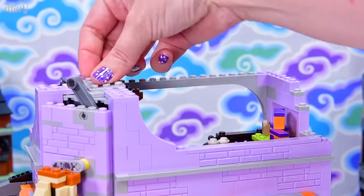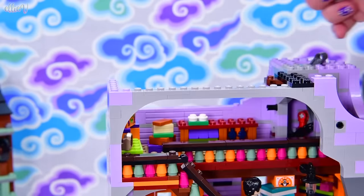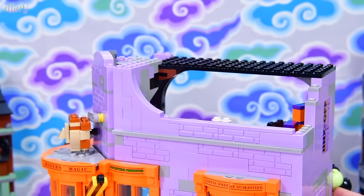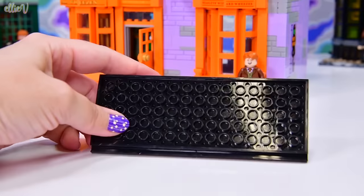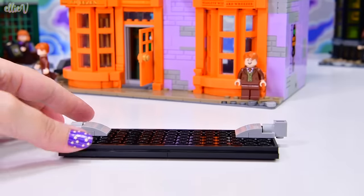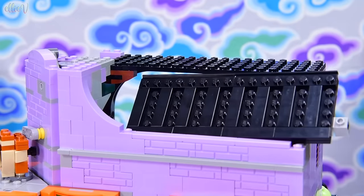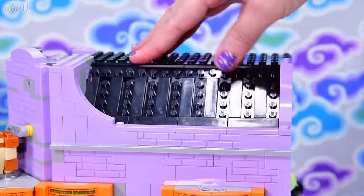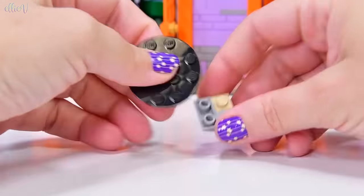These pieces are holding all the things in place — a lot of structural build going in. A black flat piece of roofing goes on, then we need a hinged angle piece to fill the big gap in the roofing. This black bit slides in and hooks into that little technique pin on the other side. That is really secure — that is really cool!